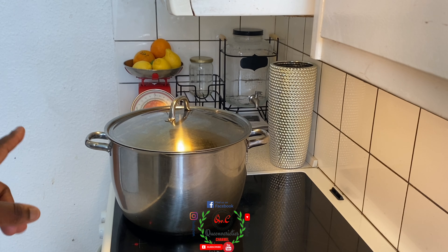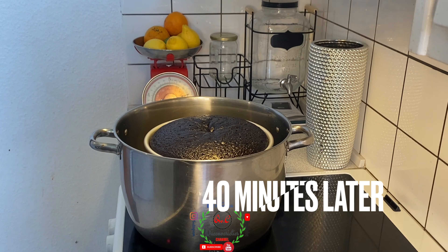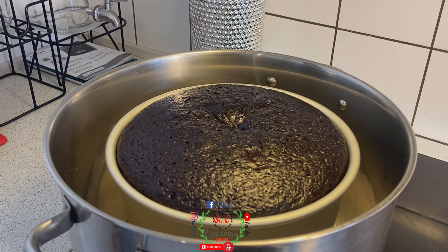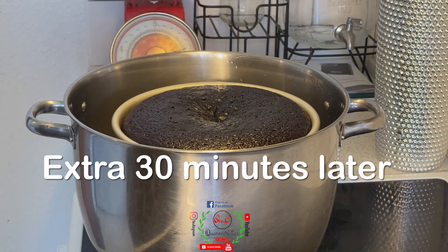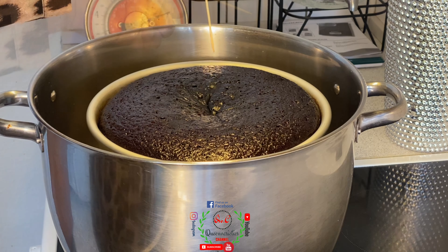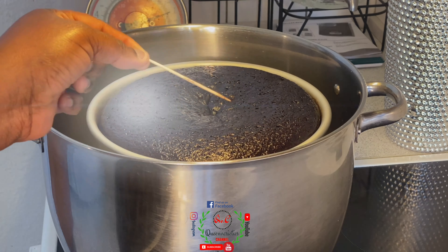For at least the first 40 minutes, do not open the pot — allow the cake the opportunity to rise. 40 minutes later, it's not yet completely ready but you can see it's looking beautiful. About 30 minutes after that, everything is now perfectly ready. To check doneness, pierce it with a skewer — if it comes out very smooth and clean, it is ready. The cake is now perfectly ready and we're going to take it out.